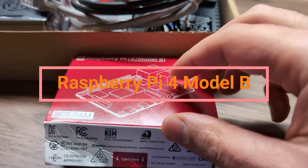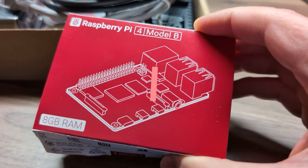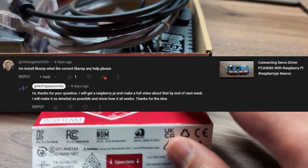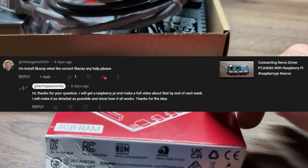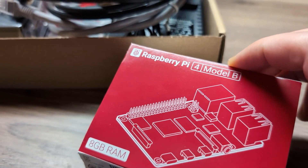So I got this kit that comes with a Raspberry Pi 4 Model B — this is the 8 gigabyte RAM version. And for the first thing I'm going to use it for is to answer one of your questions about how to use multiple servo driver boards with the Raspberry Pi and how to upload the library to control multiple servos.